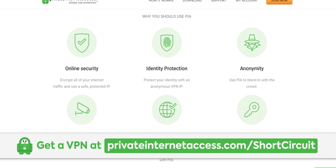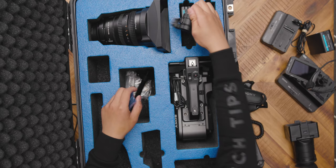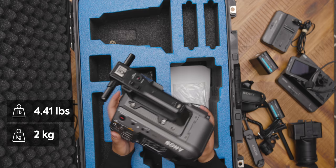This lens also has image stabilization, which is again why it's a great complement as an all-around lens, especially if you're shooting sports or something. They did send more batteries. And this is the FX9 itself.